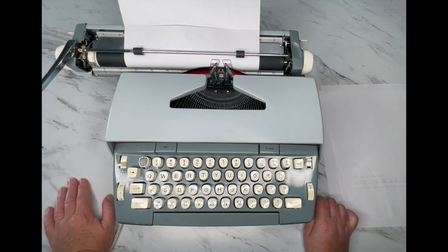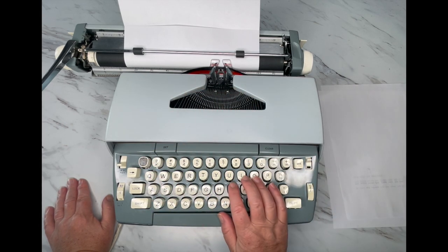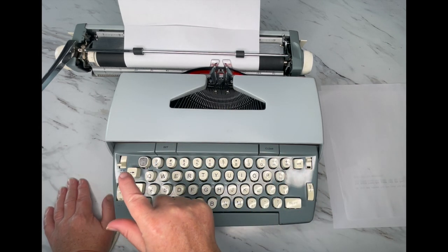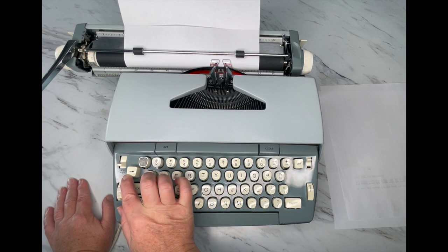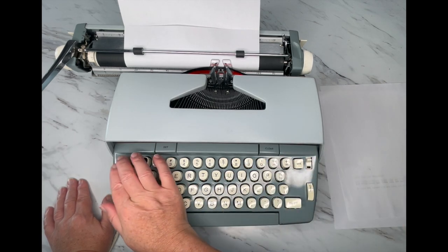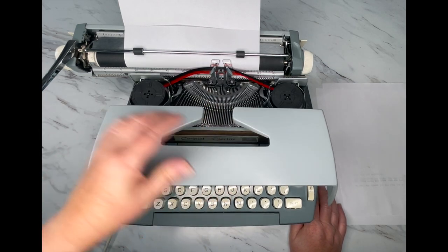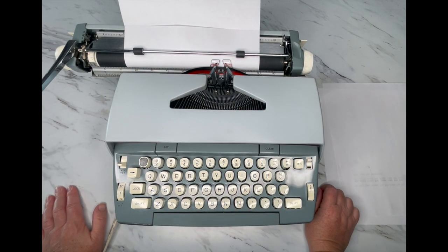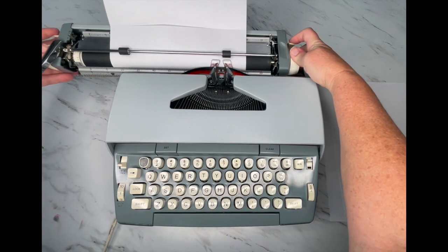You can go back and forth many times before you need to change the ribbon out because there's a lot of ink in there. How do you know when you need to reverse? You might be typing along and it'll just stop typing, or the font's going to look really faint, or it's going to feel different. Anytime any of those things happen, stop and reverse the direction of your ribbon. Always check your ribbon reversal switch first — that'll solve a lot of issues. If it gets really tight, that's also a sign the ribbon needs to be reversed.